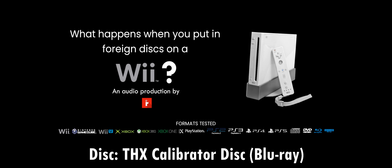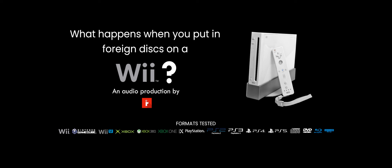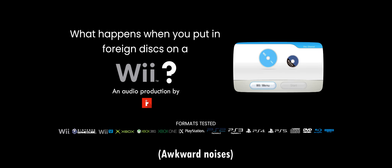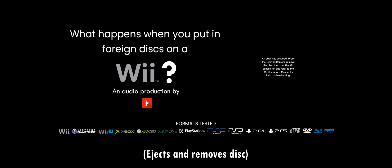And finally, here's a Blu-ray utility — the THX Calibrator Disk. It's basically a tool used during home theater setup to test sound and video so that the level of experience is at good quality. And it sounds like it's going to crash again — and it did. The disc will crash your Wii.